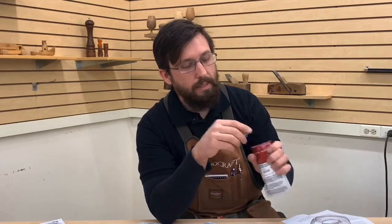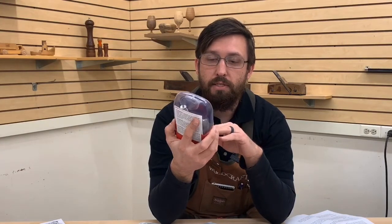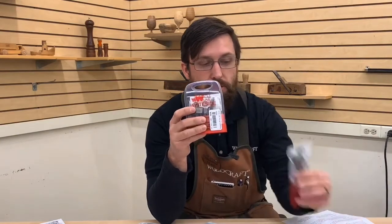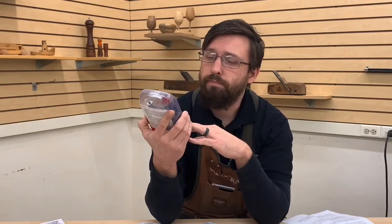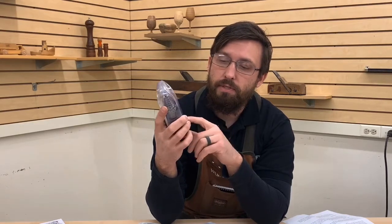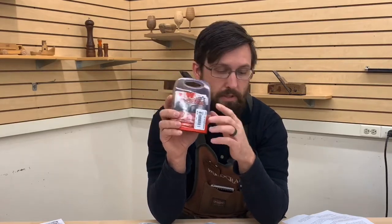More likely, you're going to need the choice of doing many different size rabbets. This is a Whiteside rabbeting bit set on a quarter inch shank — they make the same thing on a half inch shank. You're basically getting the same router bit with a whole bunch of bearings. This will do flush trim and then it goes from eighths, three-sixteenths, quarter, five-sixteenths, three-eighths, seven-sixteenths, and half inch — that distance being from the bearing to the outside edge of the cutter. Very handy to have a rabbeting bit set.